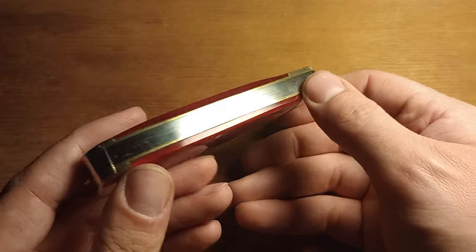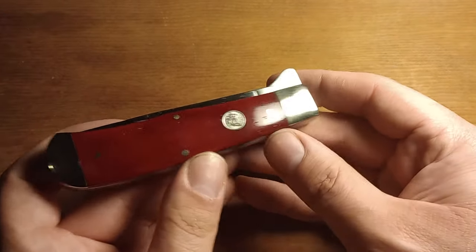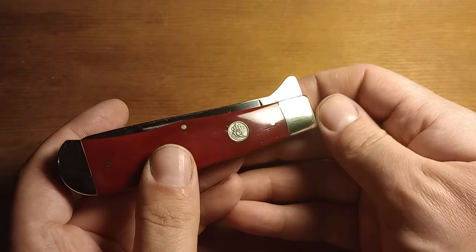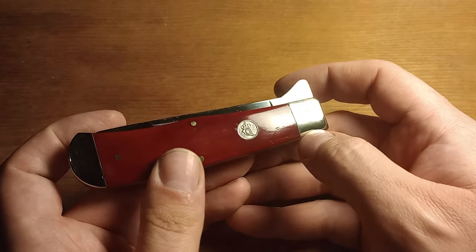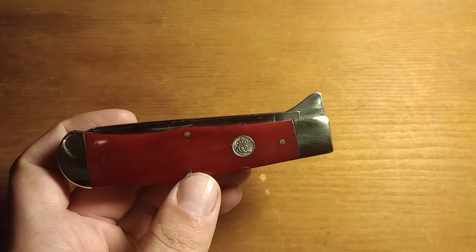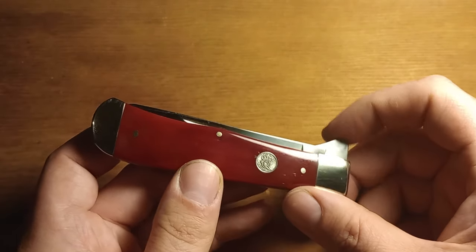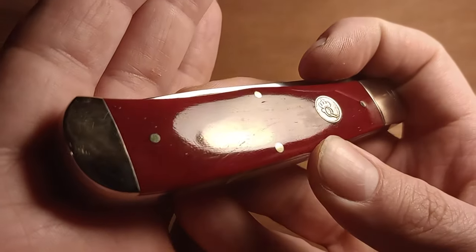Looking at the fit and finish right out of the box, I was very impressed with it. This is an $80 knife — I paid $80 for this. I could have gotten the Stag version for a hundred, but I didn't want to spend that much right now due to the fact that I am moving. So I figured the Red Smooth Bone would be nice and it does look pretty good.